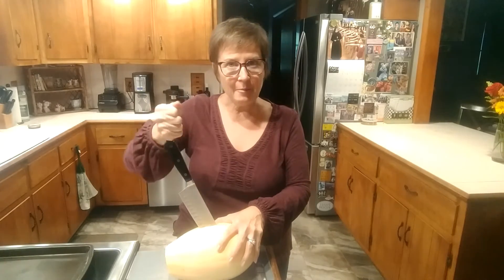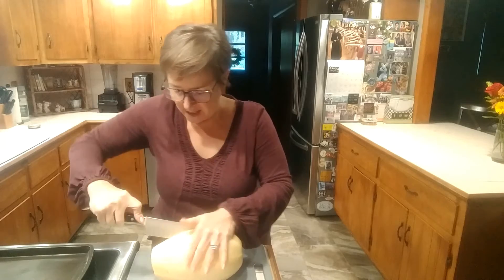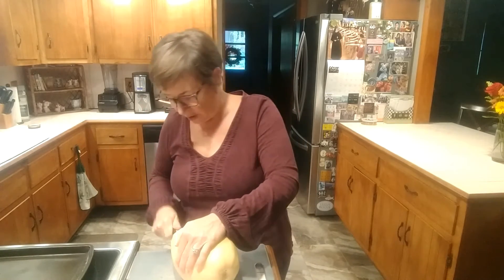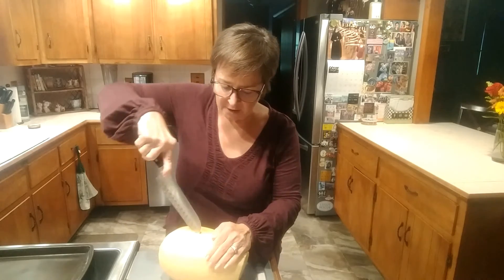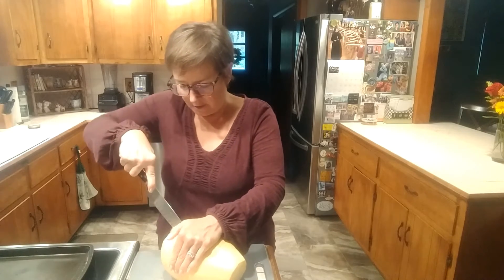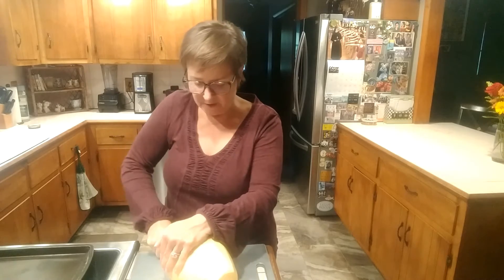Then you're going to stab it with a really sharp knife, and once you've worked your way in, you're able to start heading in that direction toward the area that you've already cut. Even with my really sharp knife, I'm having a rough time with it. Now I'm going to go in the other direction. It's well worth it, though.